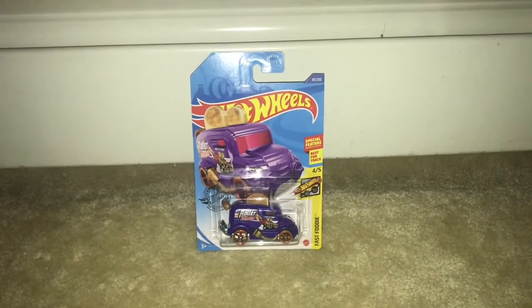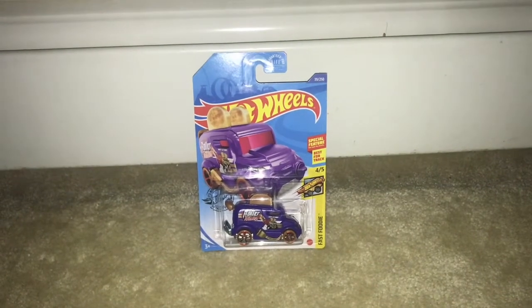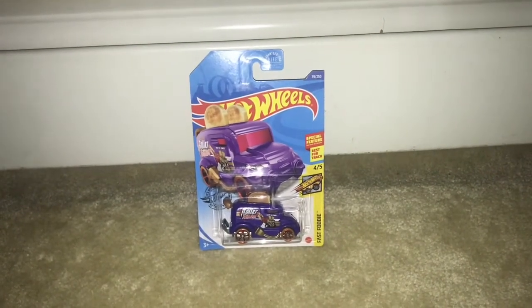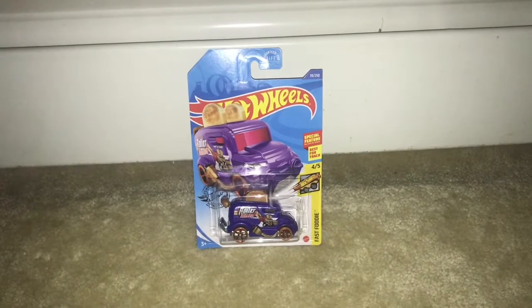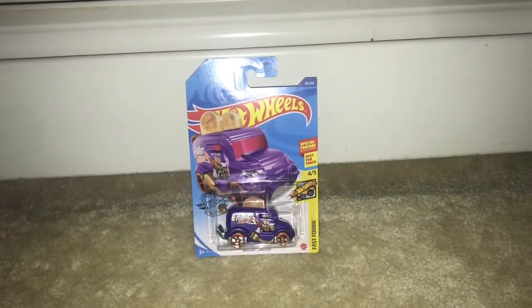What's up my shooting stars, it's Jayce the Star. Today I'm going to be unboxing another Javios car and it is the Purple Roller Toaster. And without further ado, let's unbox this Javios car.